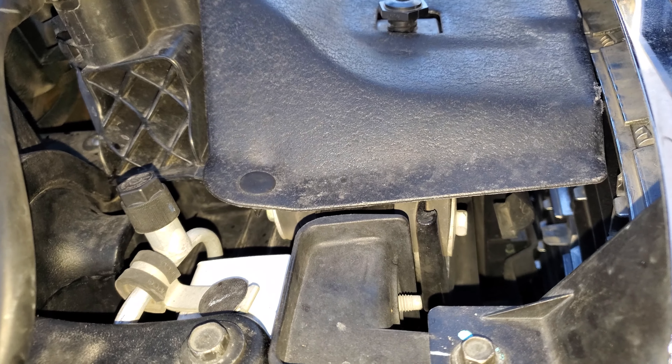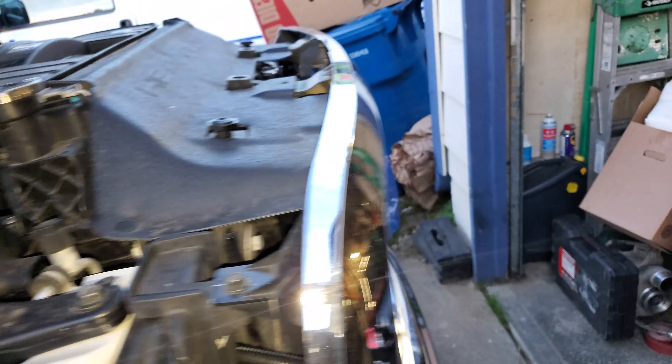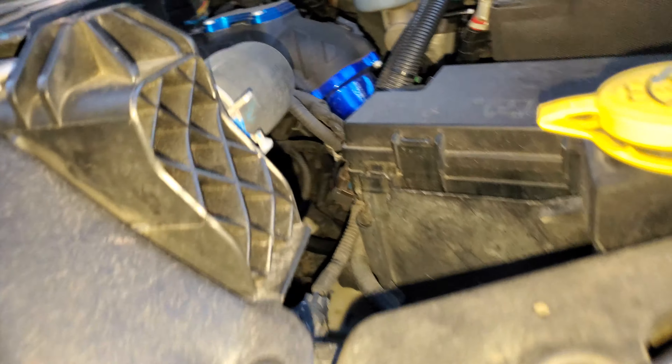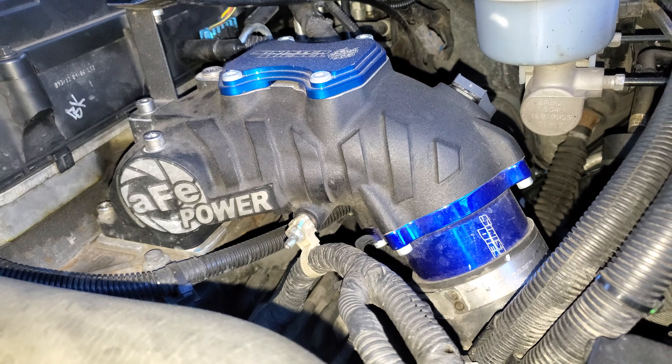I only did one side of the intercooler piping today. I'm gonna wait till I have a new intercooler coming in, just because my old turbo was kind of shredded. You can see it — there's the compressor wheel — it kind of got shredded.